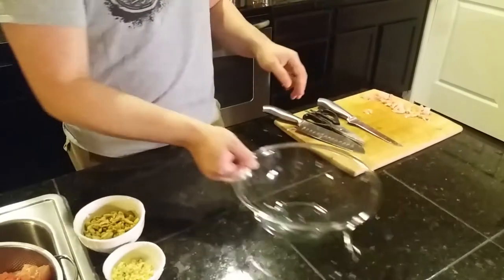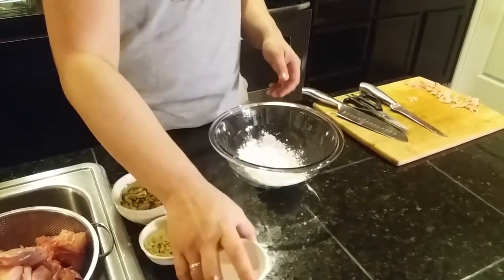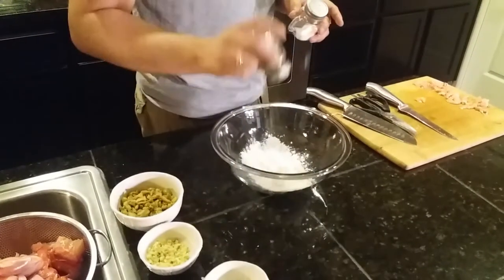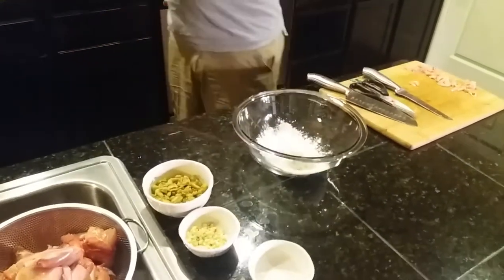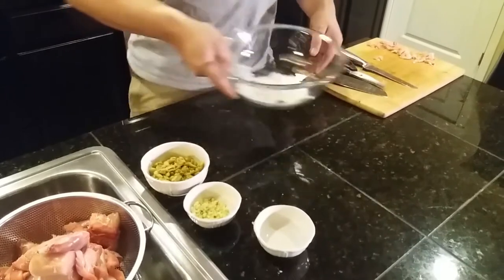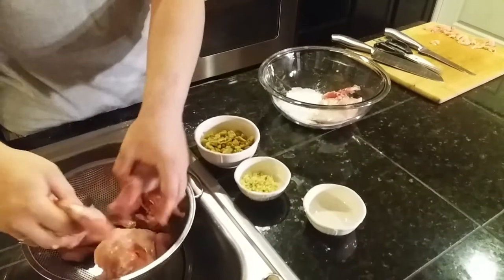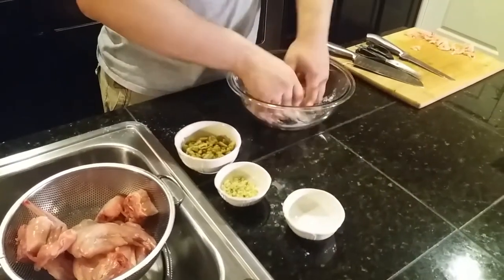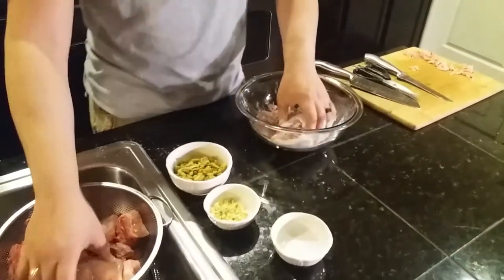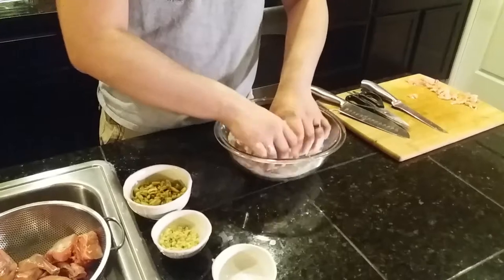Next, we're going to want to go ahead and get about two tablespoons of flour, mix in some salt and pepper to taste. We're just going to toss the rabbit in the flour — we're just getting a nice film on it. We're not going to be deep frying this rabbit; this is just going to help in the browning process.